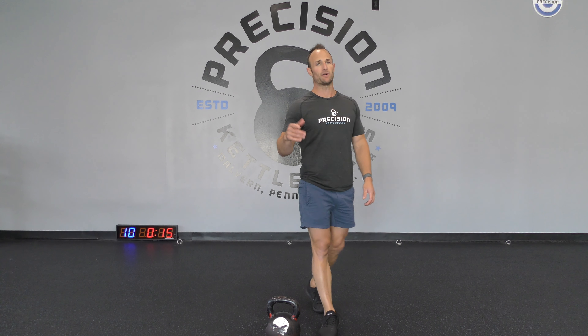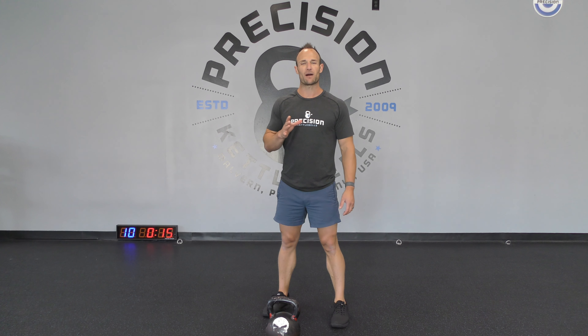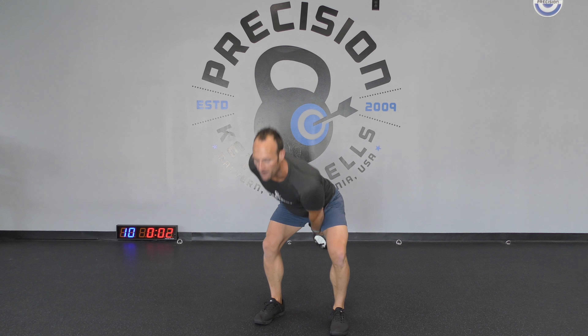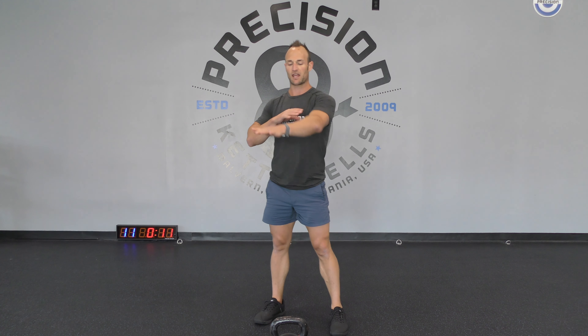Coming up next, we're keeping it simple. I'm grabbing that medium-heavy bell — we're going single arm swings, left right into right hand side, then resting. Six rounds just like last time. I'm going heavier because it's only 15 seconds of work. Grab that bell like behind the groin, snap those hips, stand up tall, make sure that bell floats. Keep that bell just in line with your chest, arm nice and straight. Fifteen seconds, switch mid-air, 15 seconds on the right — go back and forth six times through.